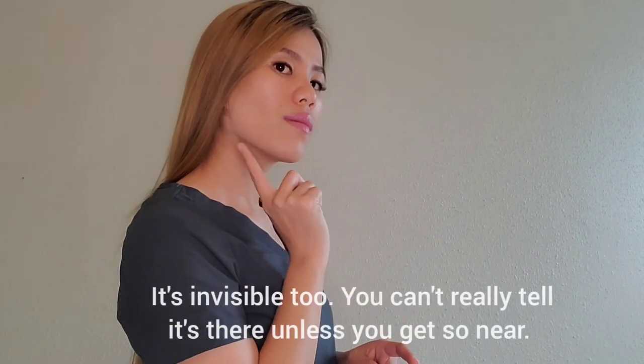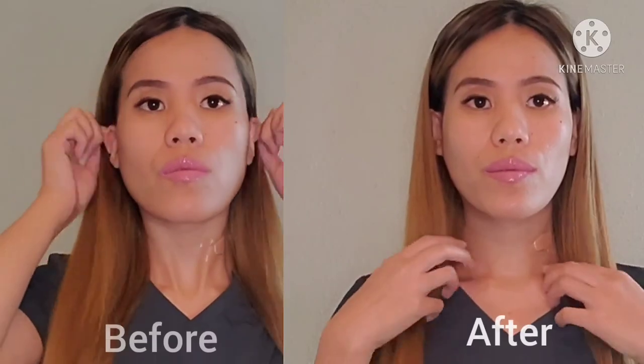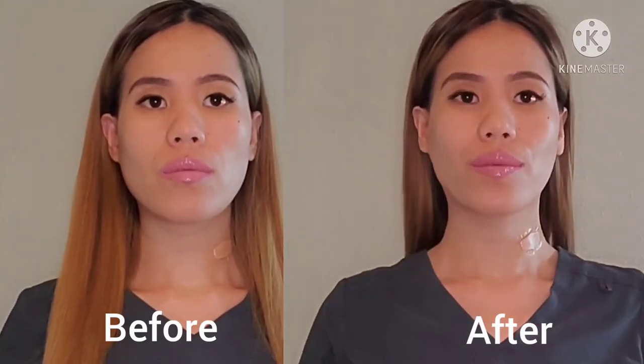Wow, this is amazing! I have to put my hair on the sides because you don't want the tape showing — you can just do this. Yeah, it works! The difference is amazing — my chin definitely got slimmer on the right side.